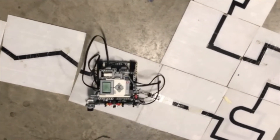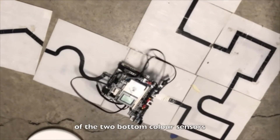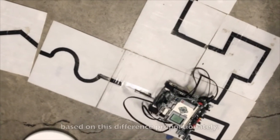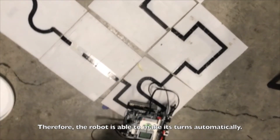The PID controller, which stands for proportional integral derivative, is used for the line tracking process, where we calculate the difference between the values of the two bottom color sensors and manipulate the steering of the robot based on this difference proportionately. Therefore, the robot is able to make its turns automatically.